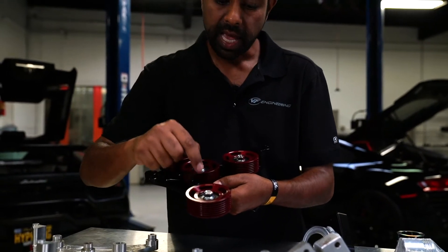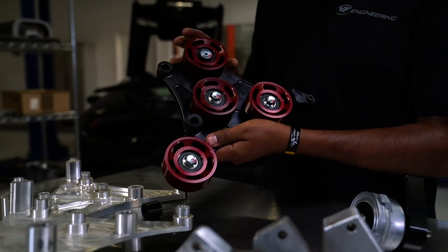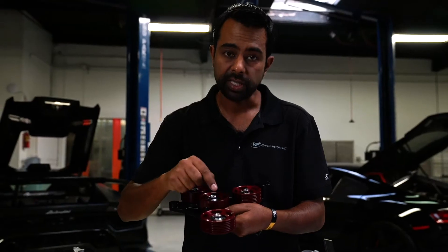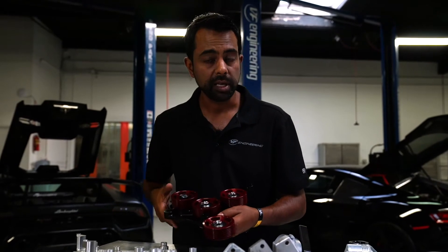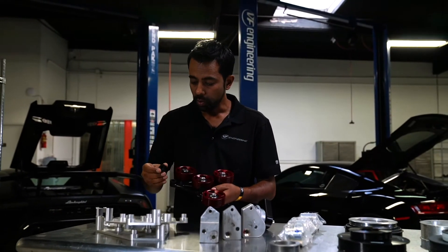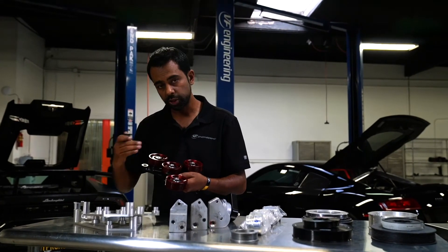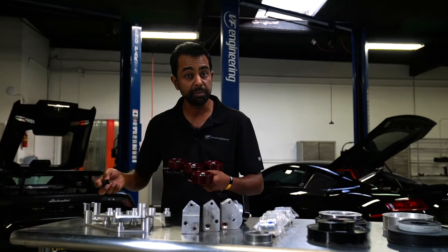The aluminum pulleys' actual bores are machined to four decimal places of accuracy so that we can press fit the bearings. These are high-speed bearings designed to tolerate up to 19,000 RPM. Another feature of the idler bracket is the actual boss which allows removal and insertion of a belt for belt replacement with minimal mechanical work.